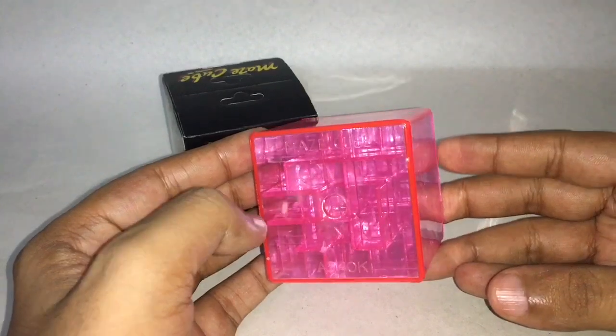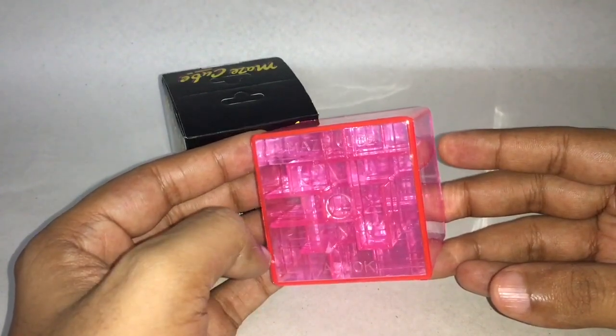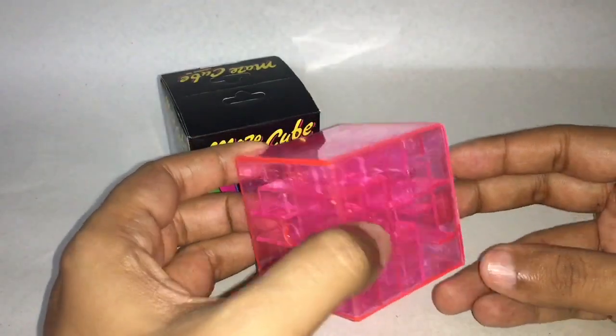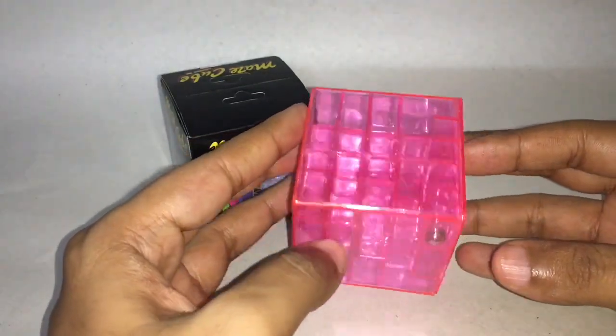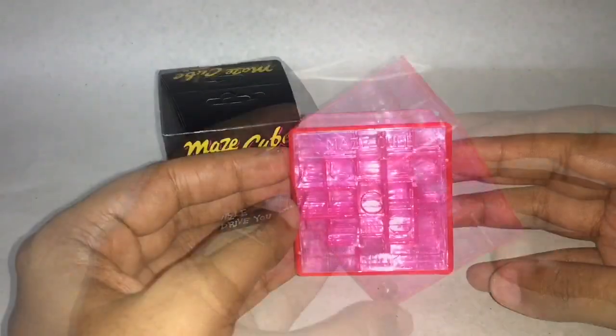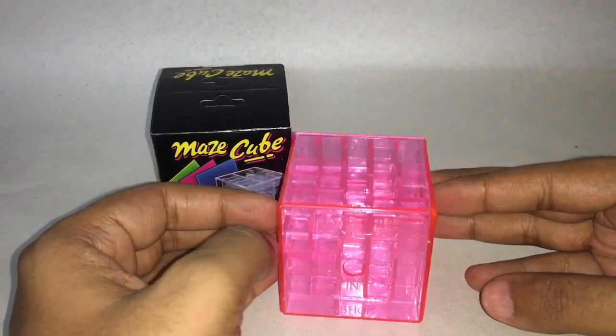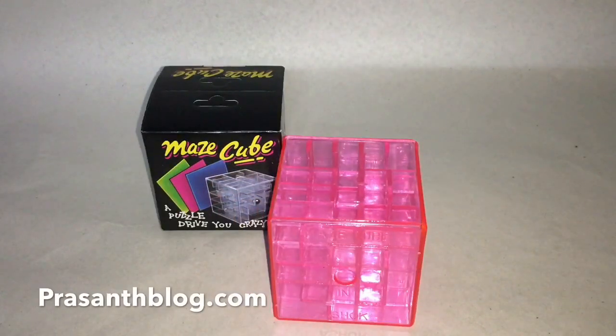Once you get the steel ball out, you put it in from here and start over. This is one puzzle that will drive you crazy. Quite nice.